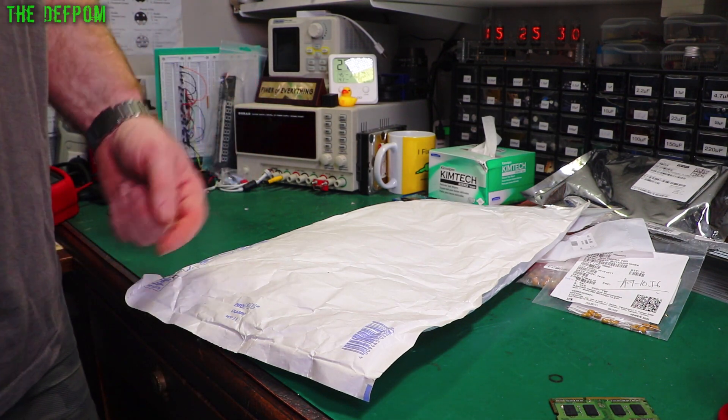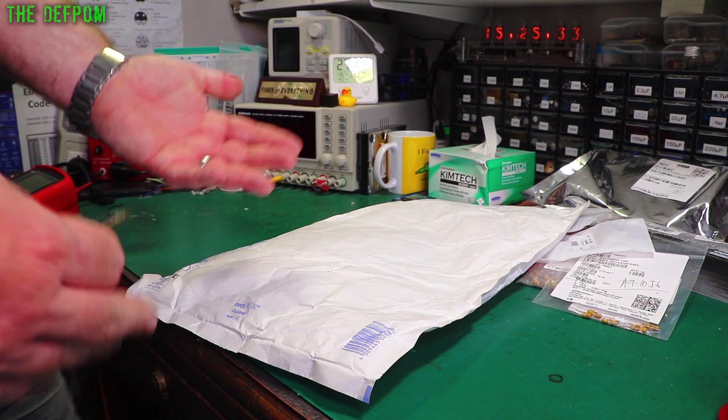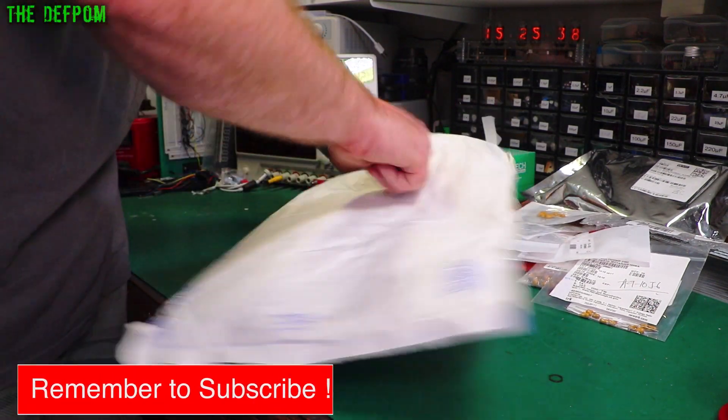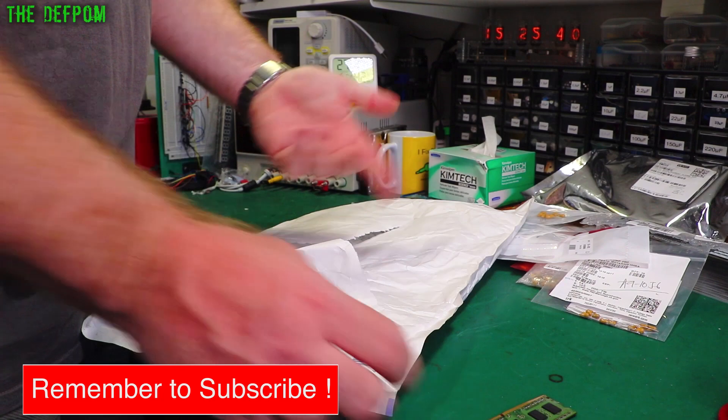We've still got a big box to come, so stick around for that. If you're not subscribed yet, make sure you subscribe. Click the bell icon if you want to receive notifications, and if you like mailbag videos, maybe give me a thumbs up as well.